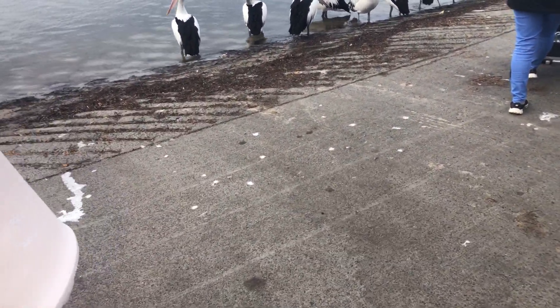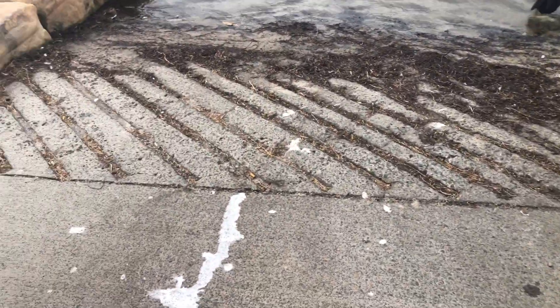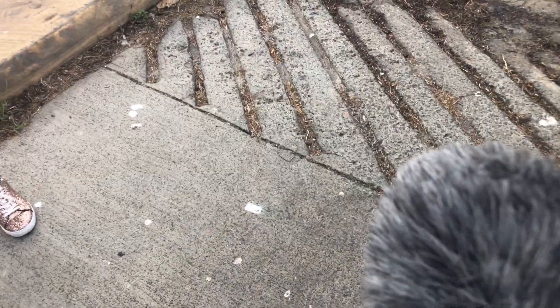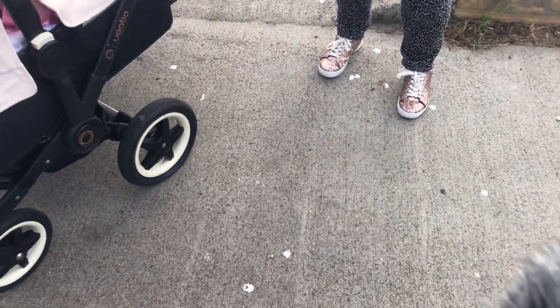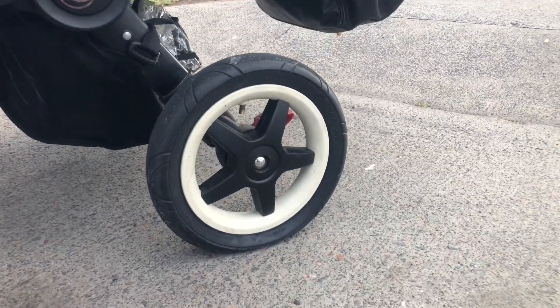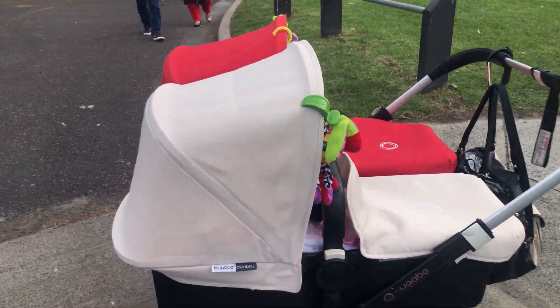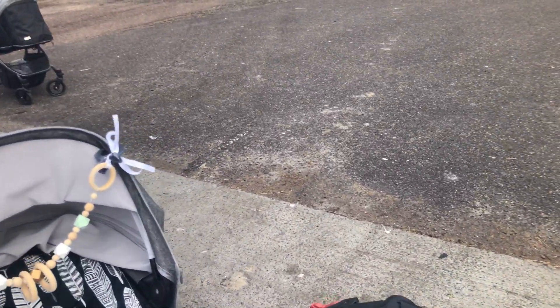Jen has a bit of a flat on her Donkey pram. It's not on the top, it's only on the bottom. We pumped it up a few times and it's not working.